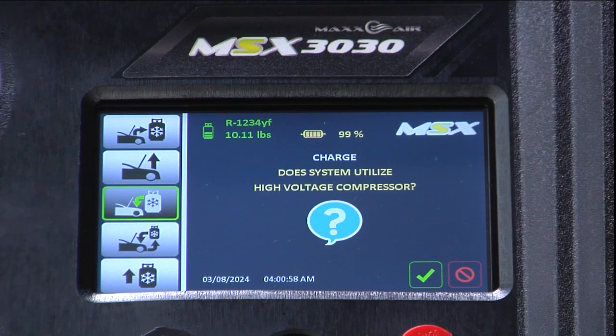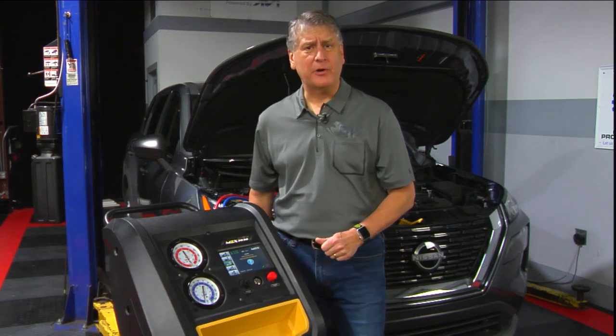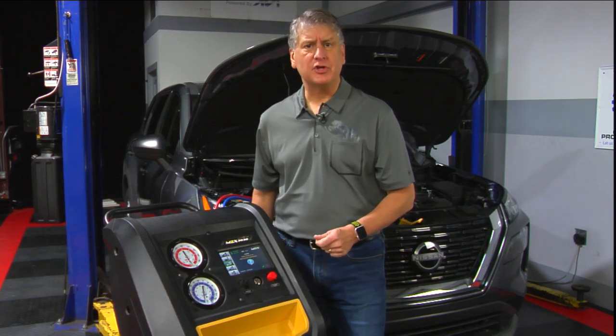On the screen you can see the question asking if the vehicle is using a high voltage compressor. This vehicle does not utilize a high voltage compressor, so we're going to move on with the charge function.